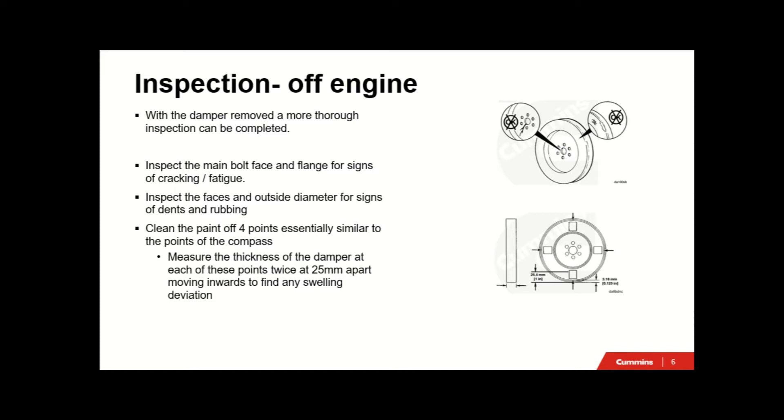We're going to check four points of the vibration damper, similar to four points of the compass at 90-degree intervals - north, south, east, west. We're going to measure the thickness of the damper at these four points, doing two measurements at each of these four points to give us eight readings in total, just to see if we've got any deviation in the diameter. Let's head out to the workshop and have a look at that in real life.